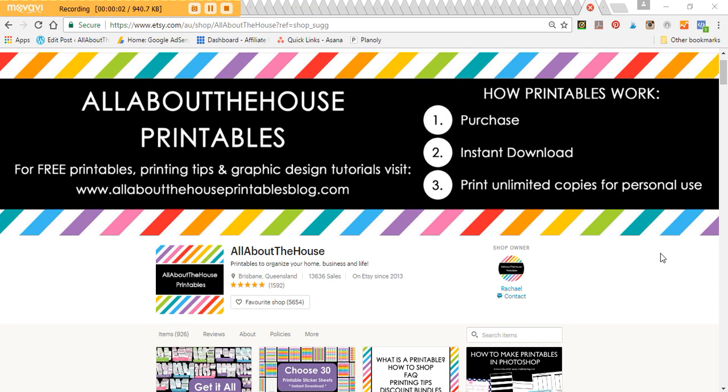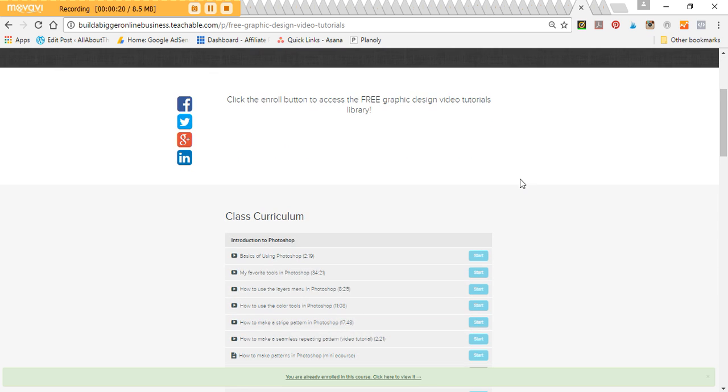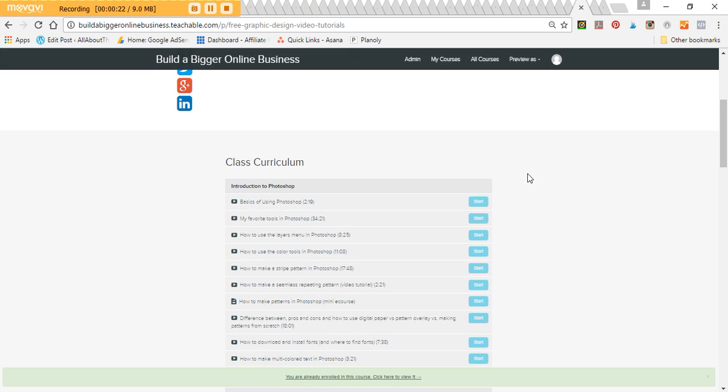Hey there, it's Rachel from All About the House. If we haven't met before, I'm a graphic designer with a printable shop on Etsy, and I'm totally addicted to making printables — for that I use Photoshop. In this video I'm going to give you a quick Photoshop tutorial on how to make a scallop border. This tutorial will be added to the free graphic design video tutorials library, which you can access through my blog.